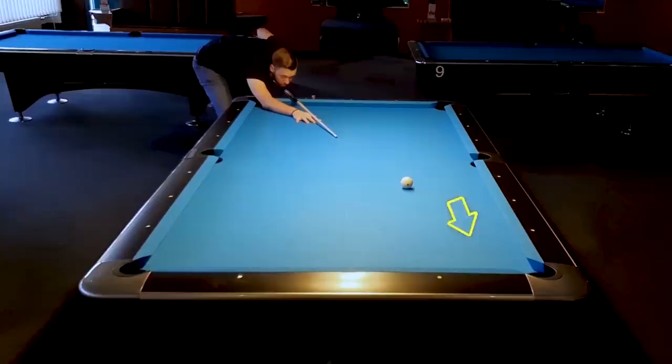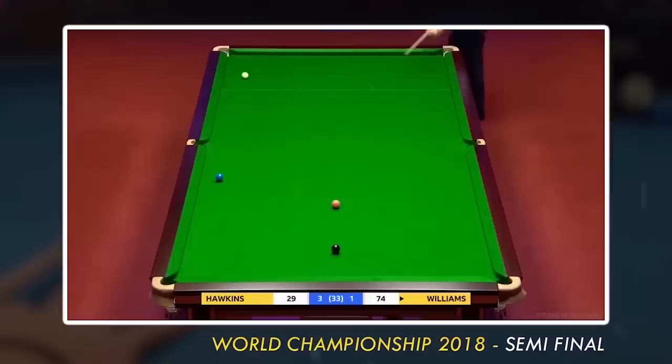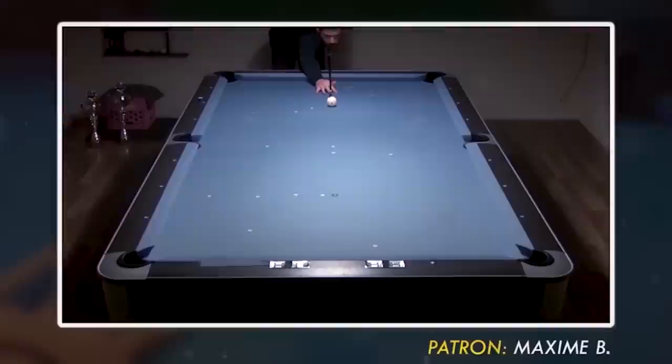If not, you're having a problem with your technique. And by the way, you should also try this with your eyes closed. This is the best test to see if you're able to shoot straight without using the sense of eyesight to correct anything. And also check if there is any spin on the cue ball.